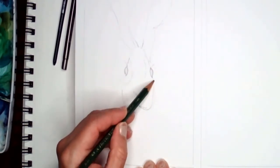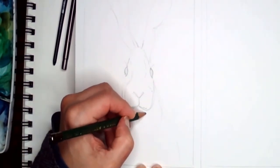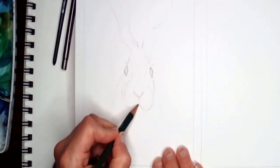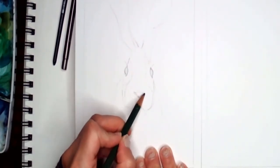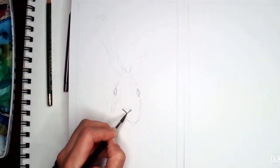We have tiny little ovals for the eyes, and pretty much that's our sketch. A lot of times I'll have a lot of lines for my sketch, then I'll delete what I don't want and leave the most important ones in. Now we can start painting.